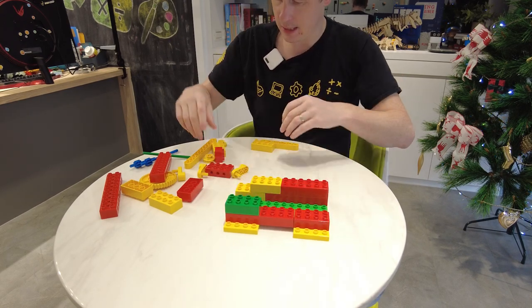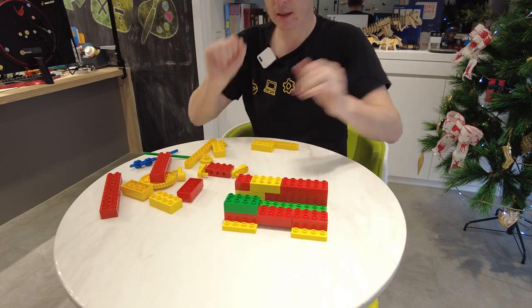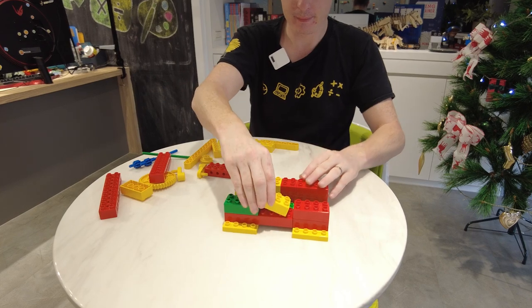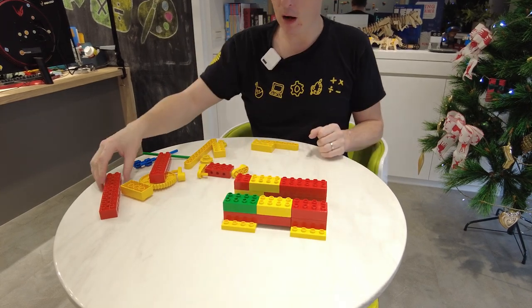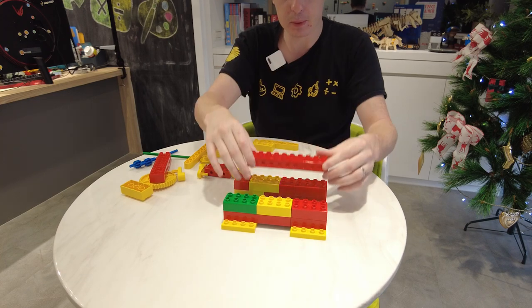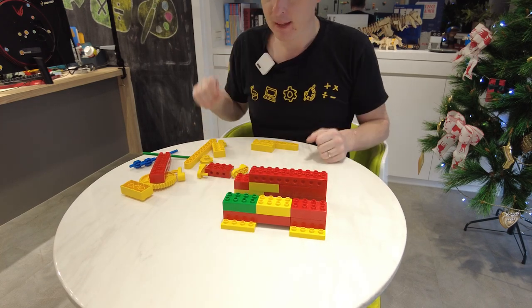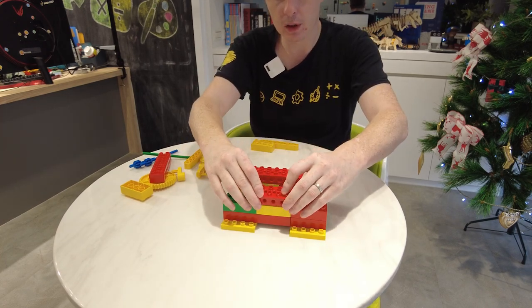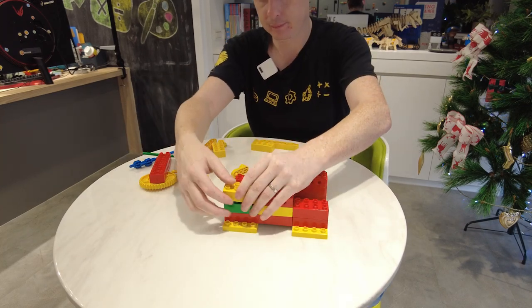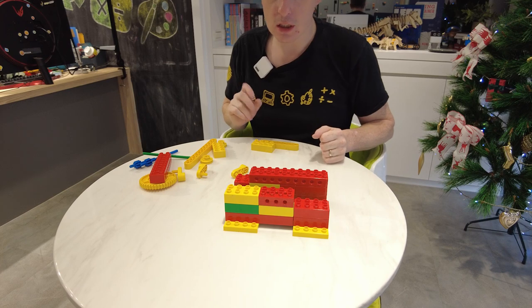Now working across the top, we're going to use some bricks to build up our wall, just like this, and up we go. On one side we're going to use the long red brick, like that. And on the other side we're going to use a short red brick, just like so.